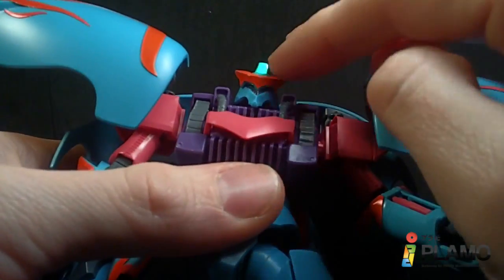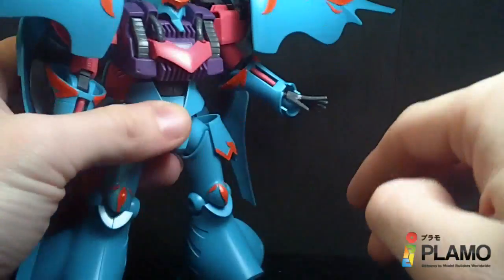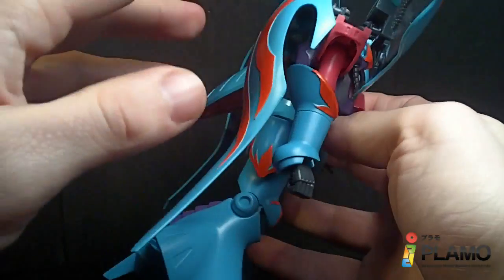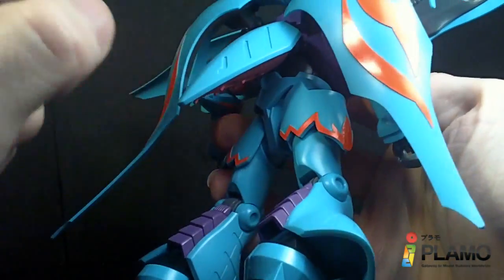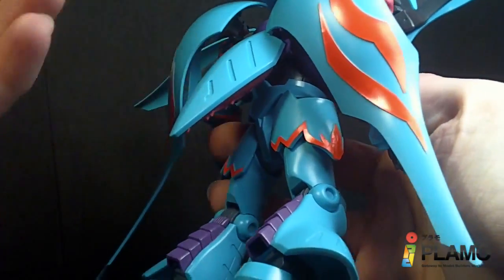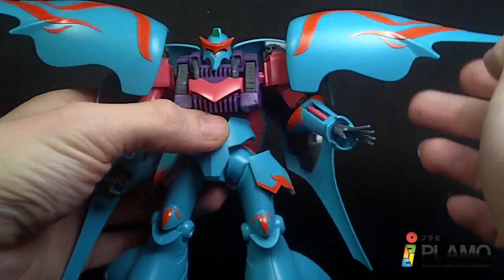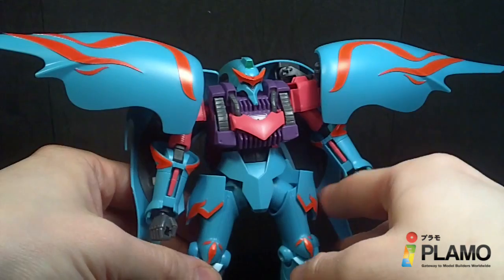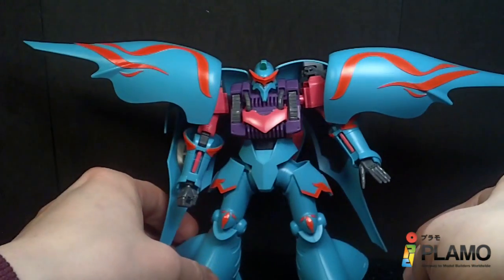Same thing with the visor, the eyes, the forehead camera, and the back of the head. So pretty much everything that's blue is a new piece. I don't know about the back piece — that might be the old one, it looks the same. But everything else that's blue is pretty much new, and I do like it. I definitely like it more than I thought I would. I just wish they hadn't used all the stickers, but other than that, it is a pretty nice-looking high-grade.